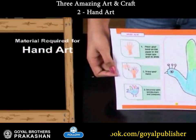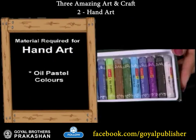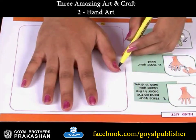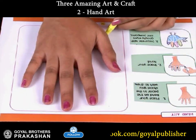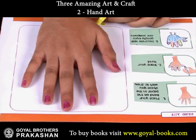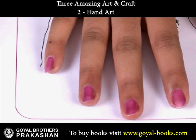Hand art! Today we will learn hand art. Place your hand on a paper in the shape you wish to draw, then trace your hand.